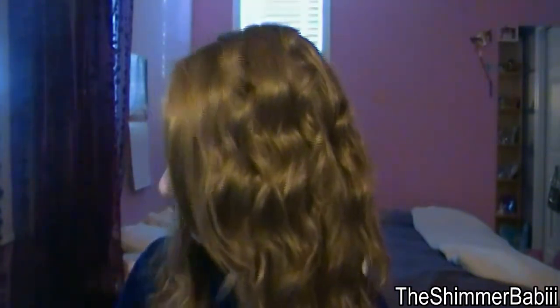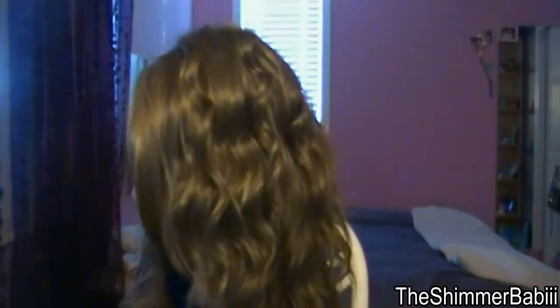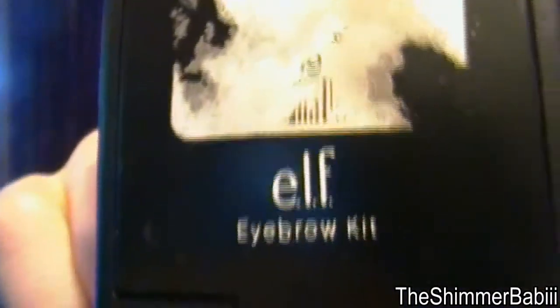After my primer and moisturizer are done sinking in, I use my MAC Studio Fix — this is my basic powder foundation for every day. I use it with this big fluffy brush, just to mix it all around and put it on my face. I usually do my eyebrows before, and I use my e.l.f. Eyebrow Kit. I mostly use it up here because it sometimes gets a little bit thin-looking, so this is really good for filling it in. It's super cheap. Then I'll go over with the brush just to make sure it's not too dark and it still matches my skin.